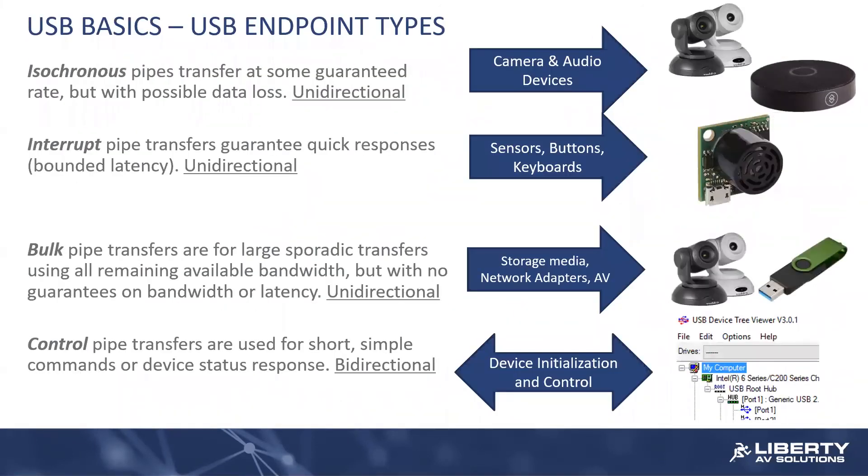There are four endpoint types in total in the USB world. We talked about isochronous and bulk already. Interrupt transfers, or interrupt data pipes, are what we see in things like HID devices — in most cases keyboards, or if you're pushing a button on a joystick or something like that, it's typically an interrupt transfer. The interrupt transfers, by nature, involve usually small amounts of information. But what's interesting about an interrupt transfer is that it has bounded latency.